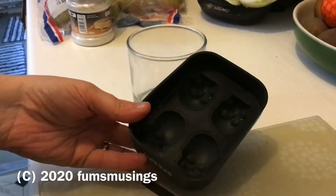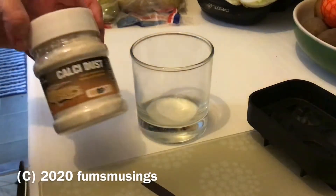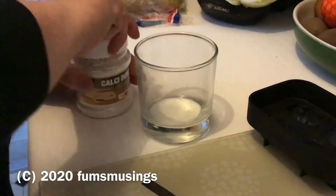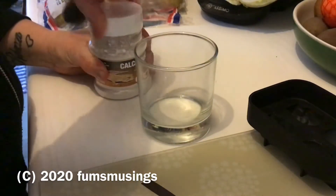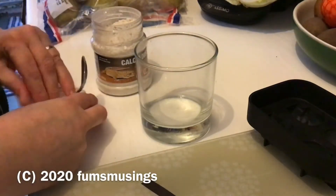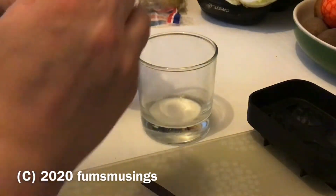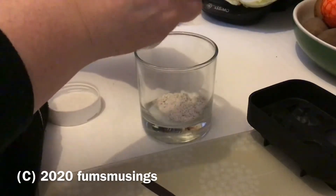For these snail calcium biscuits, you're going to need a cup, some sort of mould, and some calcium powder. This calcium powder is 100% calcium carbonate — there's nothing else added to it. Make sure it is just the calcium, because I can't guarantee how the snails will react to other stuff, but they're fine with the calcium carbonate.